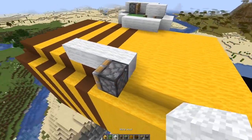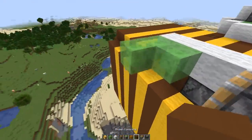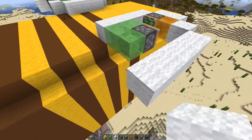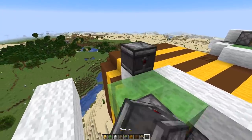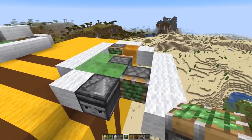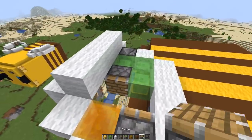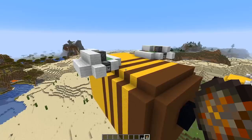Now the same on the other side, just mirrored. Sticky piston again, two wool blocks, slime like that. Normal piston, honey, wool block, more wool blocks here, another one there. The observer pointing into the slime block. Sticky piston there, honey block. Honey blocks covering that up, and another normal piston there. Two normal wool blocks.